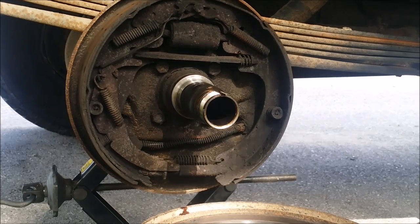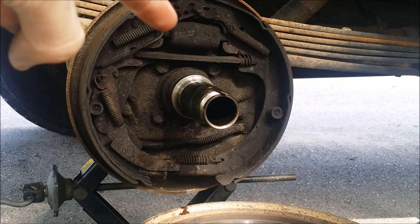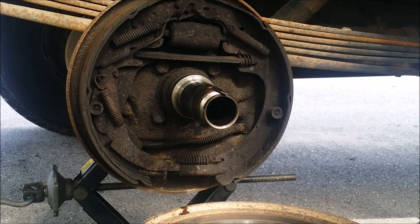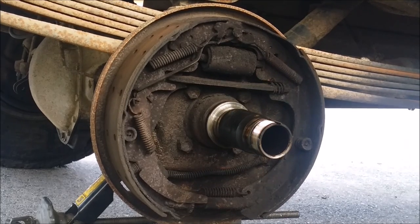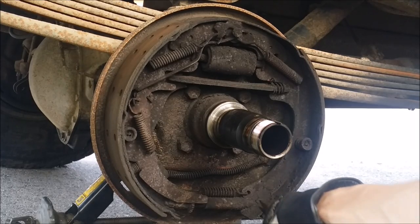I'll show you all the things to take out. The piece we're looking to get to is right there - that's the piece that usually leaks because of the brackets it pushes up against. It's just a bad design by GM. First off, there's just a bunch of little springs in here that you're going to have to mess with.